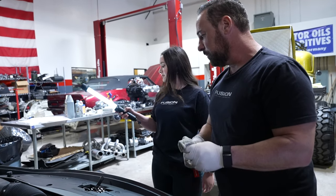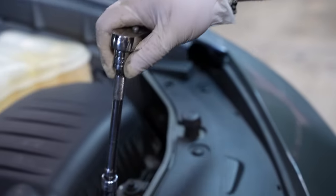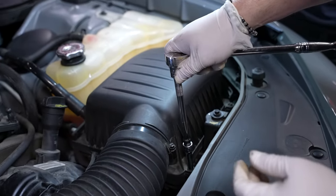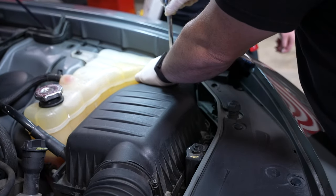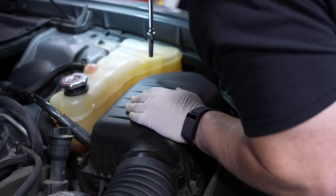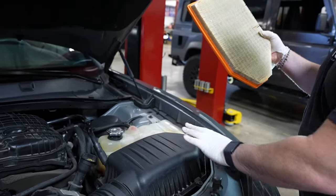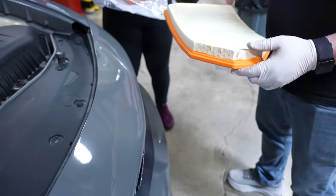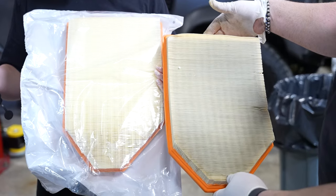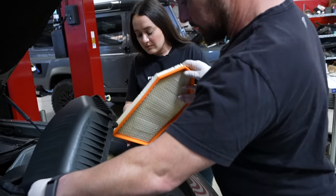Now let's do the air filter. We've got an 8-millimeter bolt — you can use a screwdriver but an 8-millimeter makes it easier. That's it, just lift it, and you can pull the filter out. Here's the old filter. We stay pretty good on our cars — every 5,000 miles we do filters and everything. Here's a brand new one. It's got a little bit of dirt — not bad, but I've seen really bad filters. An air filter is important: it'll help you get better fuel economy, keep the engine running cleaner, you don't want dirt going through your engine. The motor needs to breathe, and you'll get more power and better mileage.